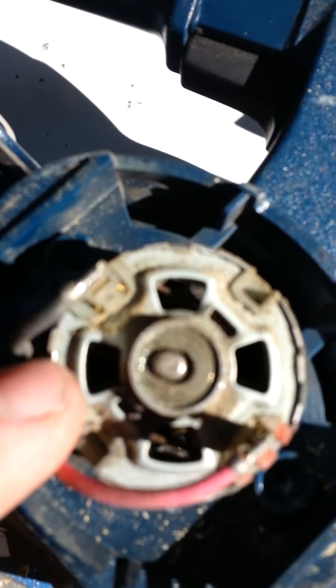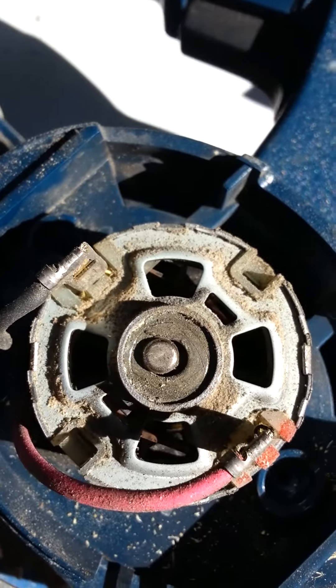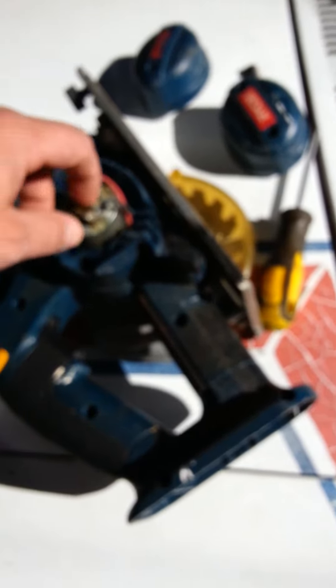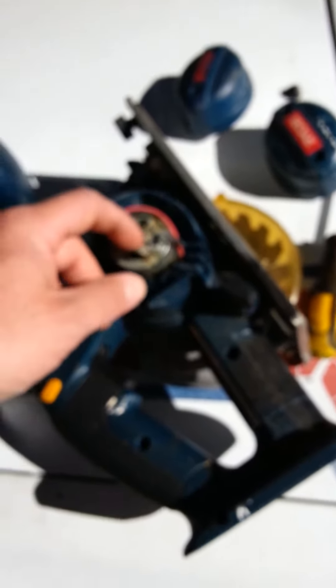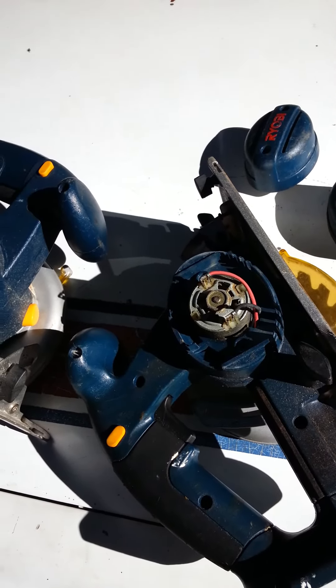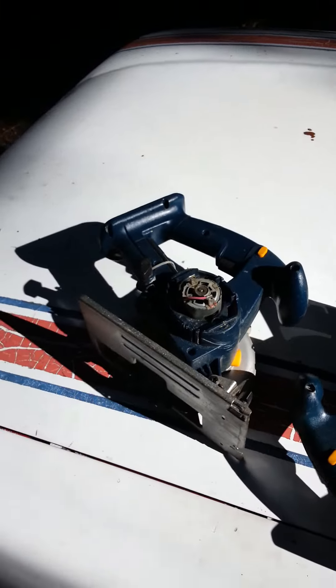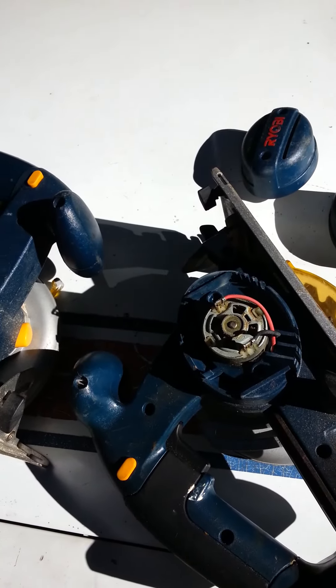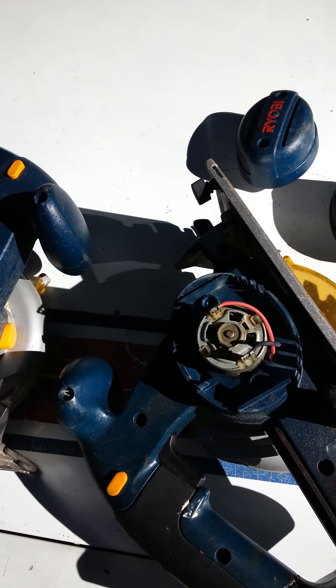If that thing's wallered out like that, then that's the problem. Haven't figured out a way to fix it yet. The metal is just too soft in my opinion — there needs to be a stronger metal there. I just chunk them out, save them up, and bring them to the scrap yard. They'll actually pay you for old power tools. Anyways, that's the video — that's what to look for on old power tools.